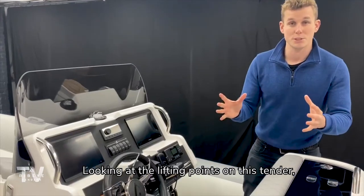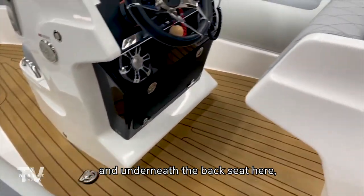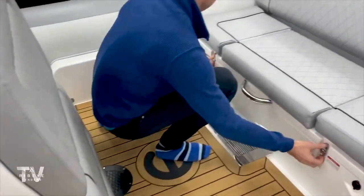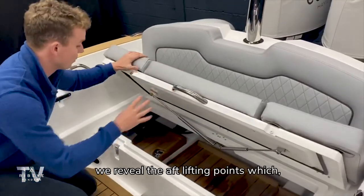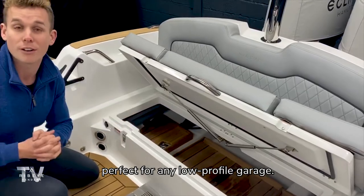Looking at the lifting points on this tender, either side of the console here we have the front lifting points, and underneath the back seat here we reveal the aft lifting points, which allows us to achieve a very low lift, perfect for any low profile garage.